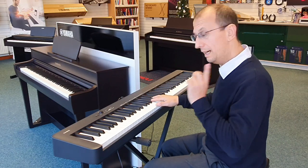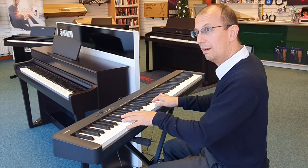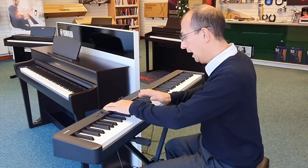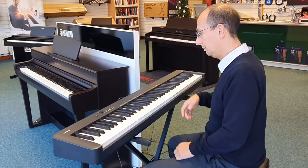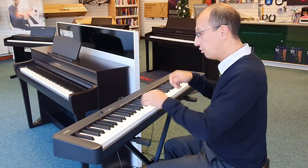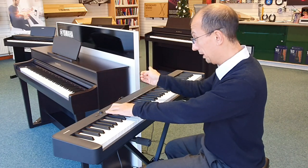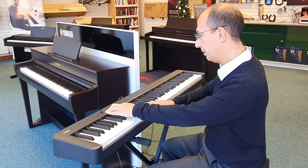You can press both keys together to get a mixed sound — piano and strings. There's also harpsichord and pipe organ, loads of sounds and so forth. We've also got a metronome so you can change the tempo and play along with it, like the old-fashioned kind.